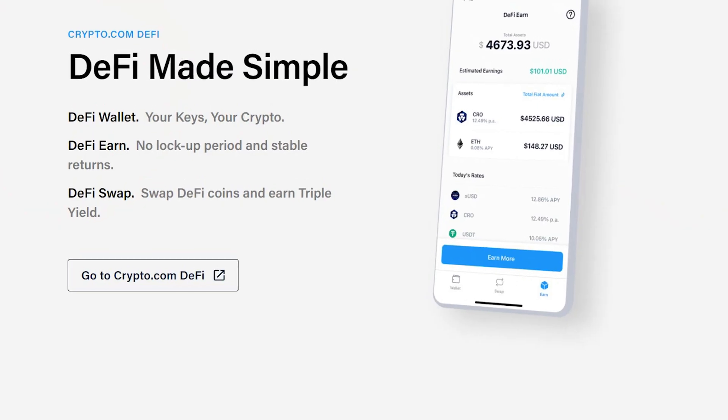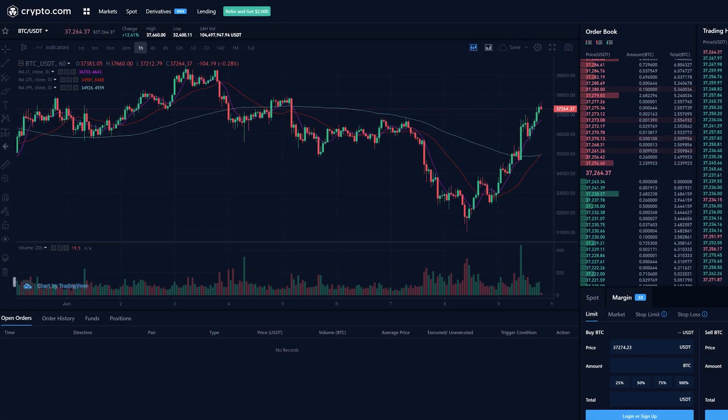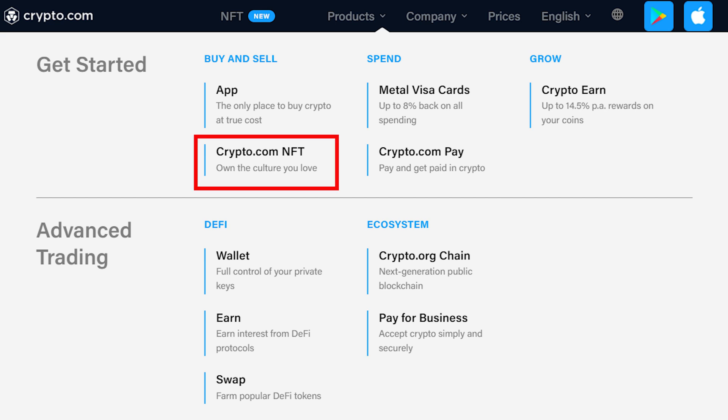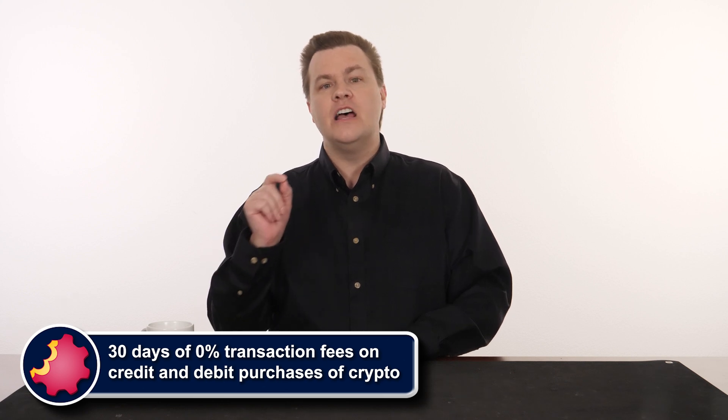Crypto.com is first and foremost a crypto exchange. Its features include a private wallet with full control of your private keys, margin and derivatives trading for advanced traders, crypto credit allowing you to borrow against your holdings with no deadlines or credit checks, crypto NFTs to explore non-fungible tokens, and crypto pay to pay any merchant with crypto and earn up to 10% back in rewards. Use our link in the video description below to sign up today — you'll get a $25 crypto sign-up bonus and 30 days of 0% transaction fees on credit and debit card purchases of crypto.